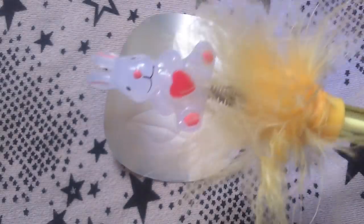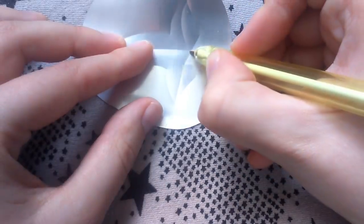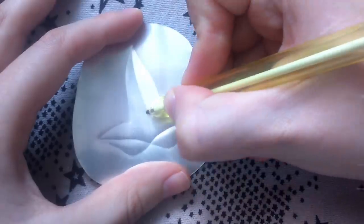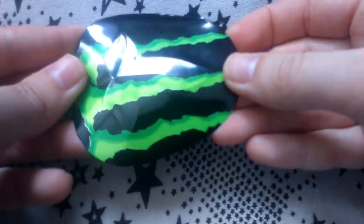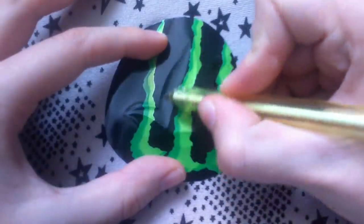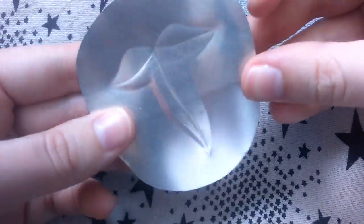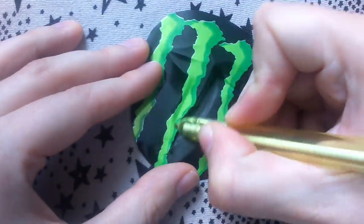Now we need a pen that doesn't work. It's kinda ironic that it was hard to find an empty pen but I finally found this slightly embarrassing one. So first you're just gonna go over the lines once again — you can correct them a bit and make them more tidy. Then we're gonna turn around the leaf and fill in the lines like you would in a coloring book. And this will really give the leaf its shape.